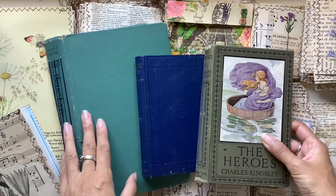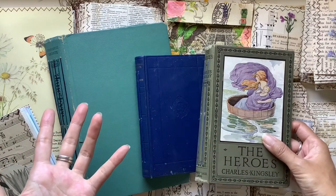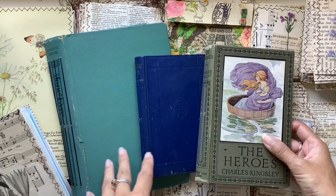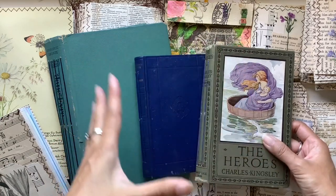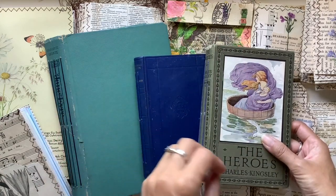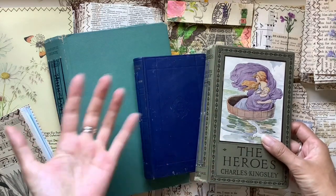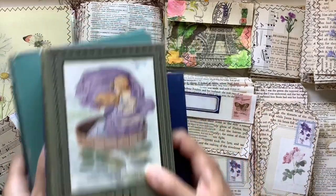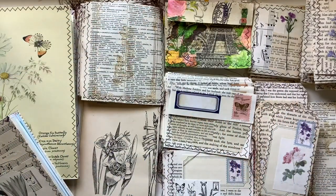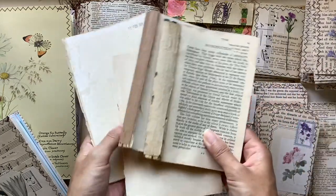What that left me with was a whole bunch of pages, and I didn't want to throw them out. I wanted to make use of them because they were all books that had some sort of meaning, a font I liked, or subject matter I connected with. So I gave myself the challenge to use every single one of those book pages, and this is what is left from those books.